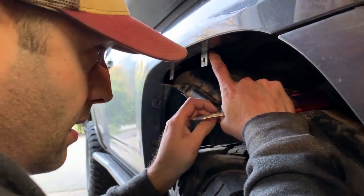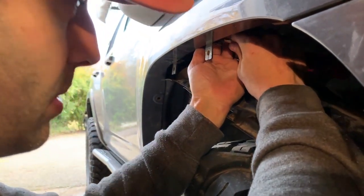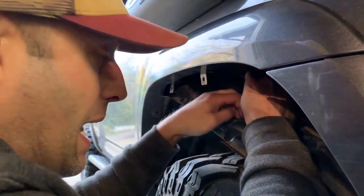I want to say something — I've heard of people stealing these snorkels. It might be a good idea to rotate the clamp to a less accessible area on the inside so it's not so easy. The less easy you make it for somebody to steal, maybe it helps you out. Getting that tightened down and making sure it's as straight as I want — looks pretty straight.